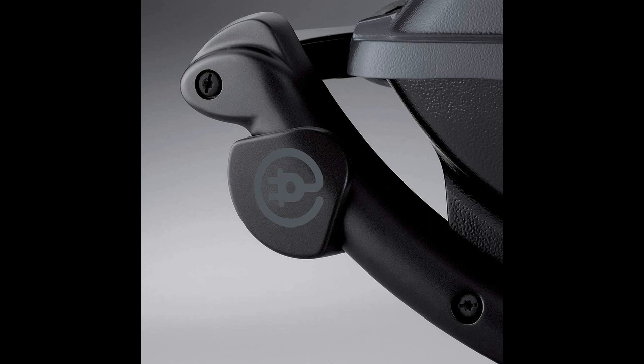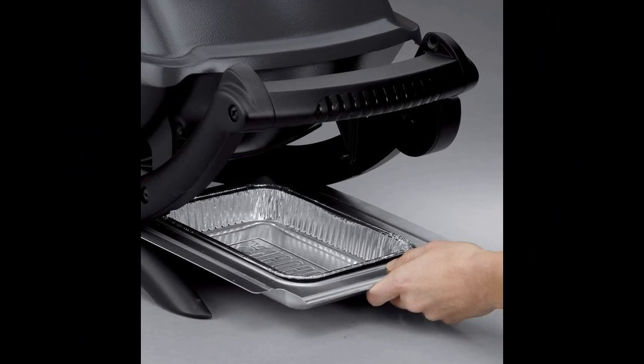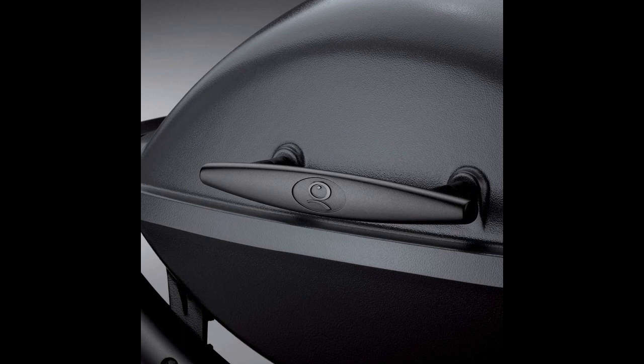The grill is easy to assemble and operate, and it's built to last. Weber's commitment to quality shines through in the sturdy construction, including the porcelain-coated cast iron grates that retain heat exceptionally well. The cleaning process, although requiring some effort, is worth it for the joy of outdoor cooking without the lingering heat in your home.